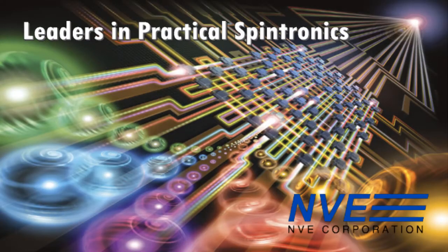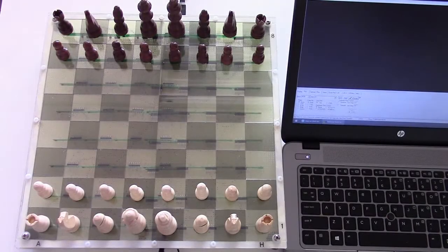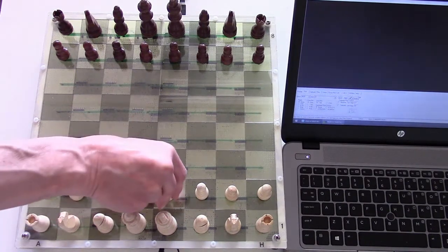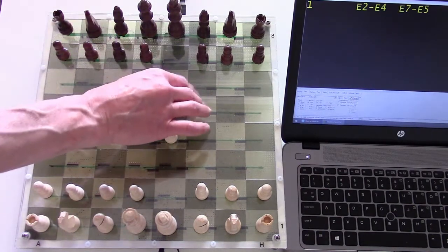The creme de la creme of the chess world — a show with everything. We're demonstrating the kings of proximity sensing: NVE GMR magnetic switches. The sensors are the heart of this smart chessboard, which detects and records the moves.